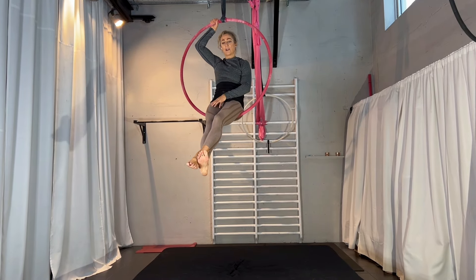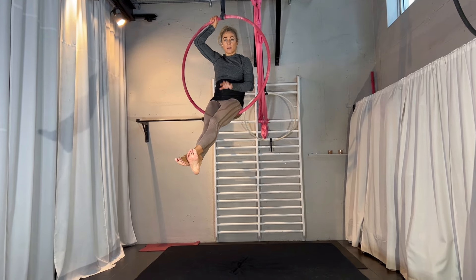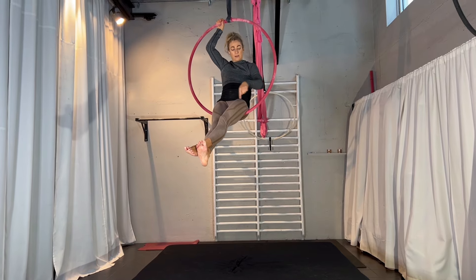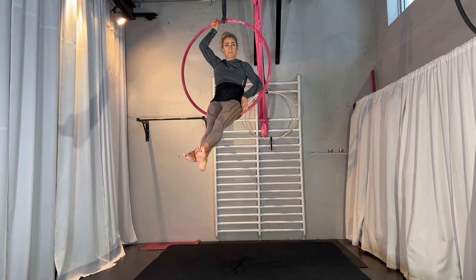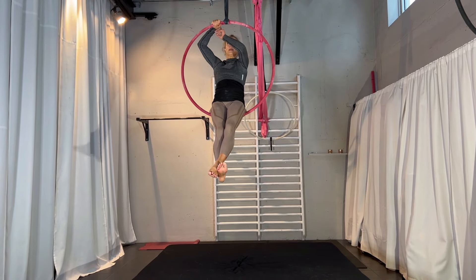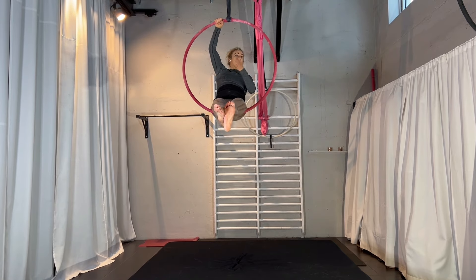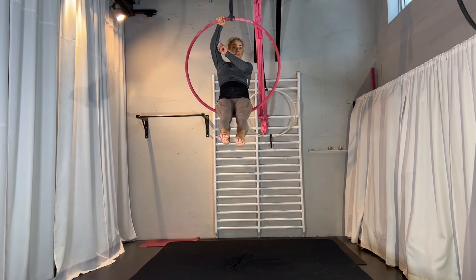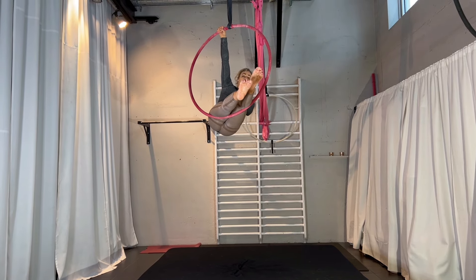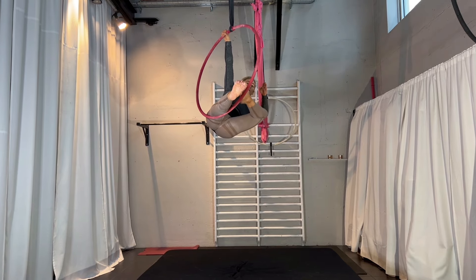You can start the move from sitting — it will be the angel position. The arm that is on top, the leg will be behind on the bar. I'm looking forward, having the hand pretty high up here on the hoop, and I'm going to go with the opposite leg — of the hand that is on top — through the hoop. I'm turning my legs a little bit away from my hand into that direction.